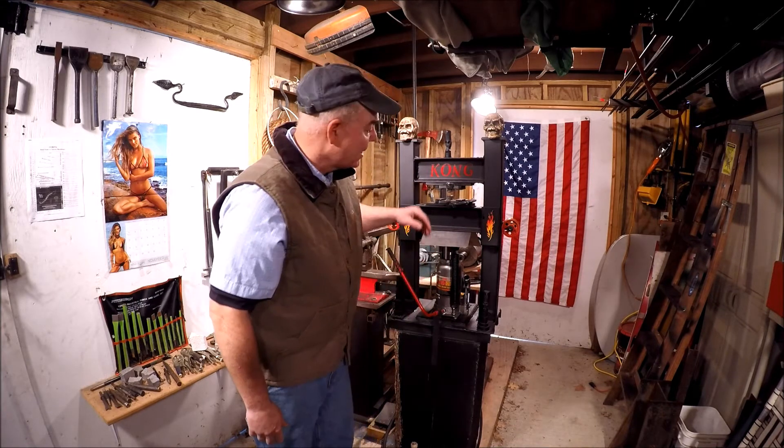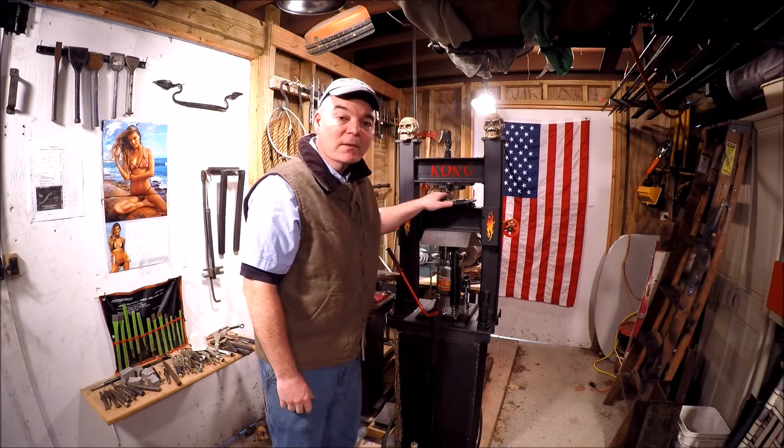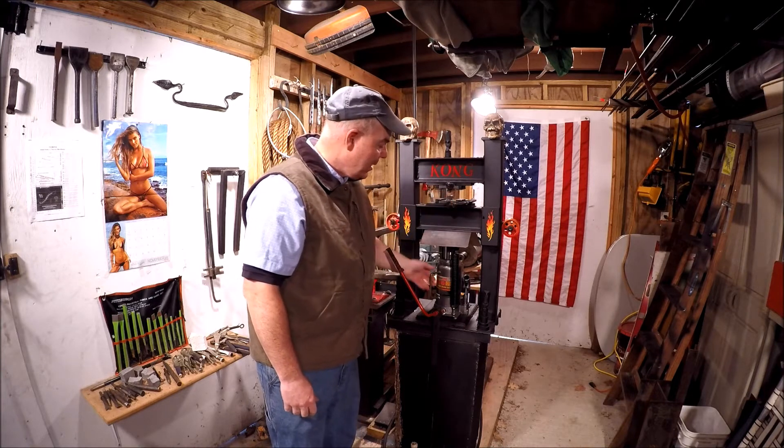Hey guys, my name is Rick. Welcome back to the channel. I had a subscriber question about what size air compressor is needed to run one of these hydraulic forge presses that are driven by a 20-ton air-over-hydraulic jack.